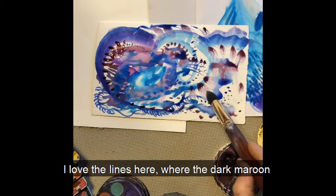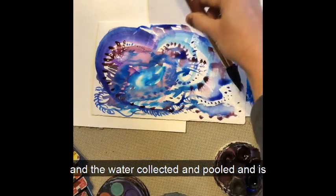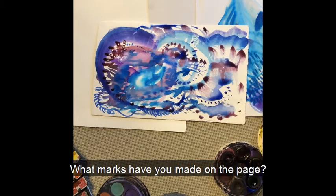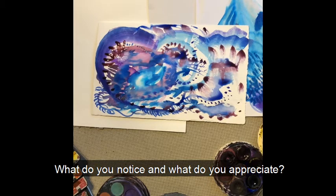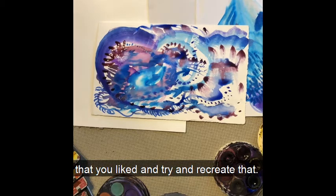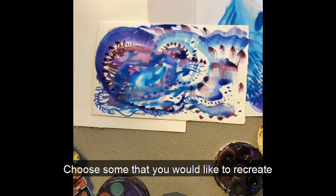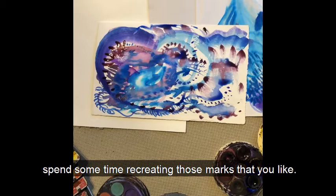I love the lines here where the dark maroon fades into the lighter maroon. I made that by lying my brush down on its side — the water collected and pooled and is darker on one side of the brush. What marks have you made on the page, or what happy accidents have happened while you've been playing with the paint? What do you notice and what do you appreciate? Try and think about the things on your page that you liked and try to recreate them. We're going to spend some time thinking about how we made those special marks. Choose some you'd like to recreate and find a new piece of paper.